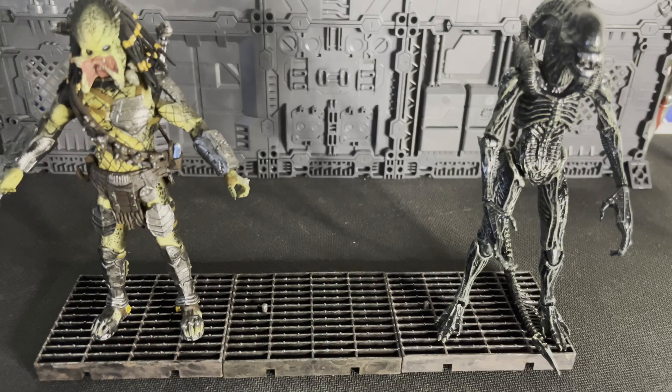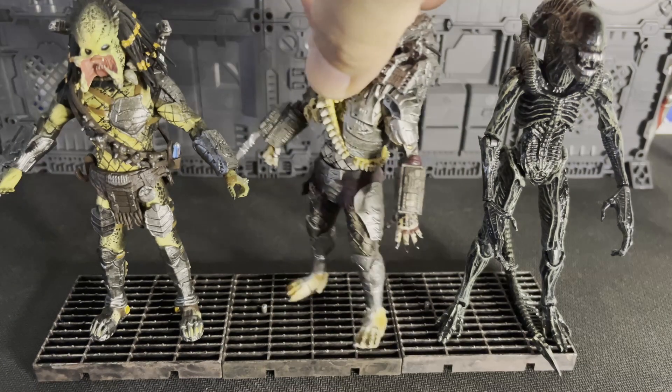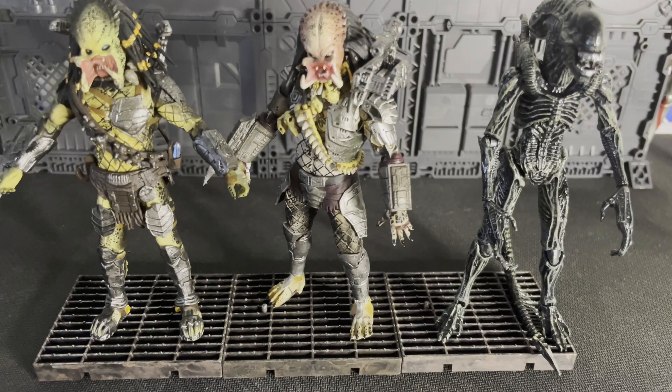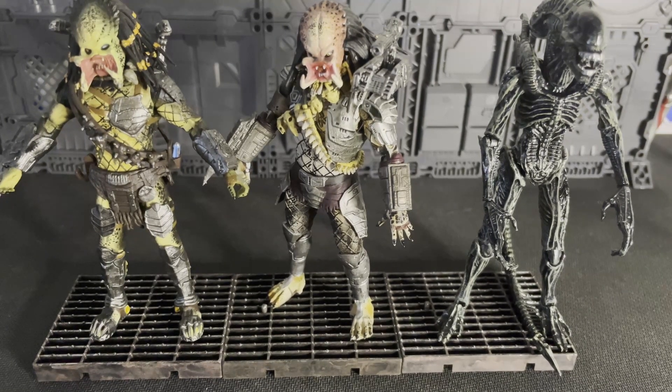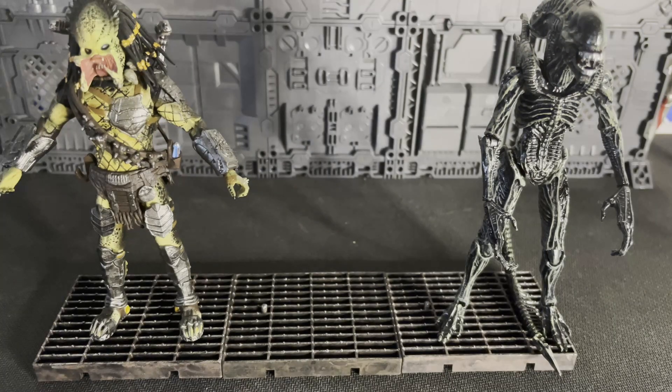Let us show the one who started it all — the Jungle Hunter. The Jungle Hunter is a big boy. He's going to scale fantastic with your xenomorphs and your other predators in the line. He looks good — looks fantastic. Of course that scales perfect.